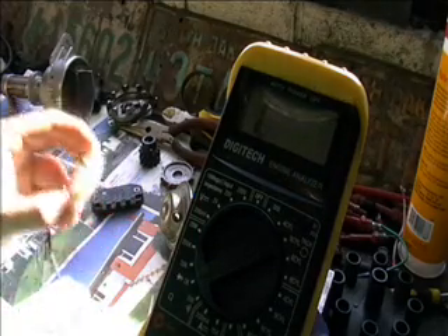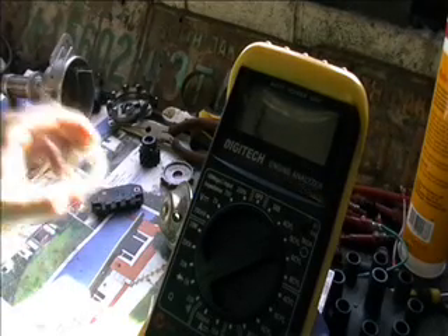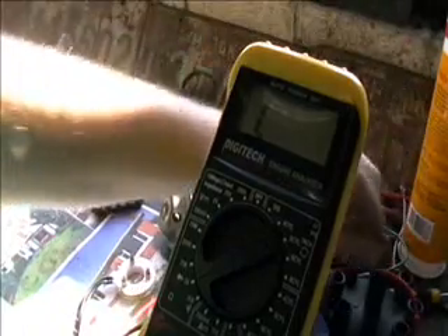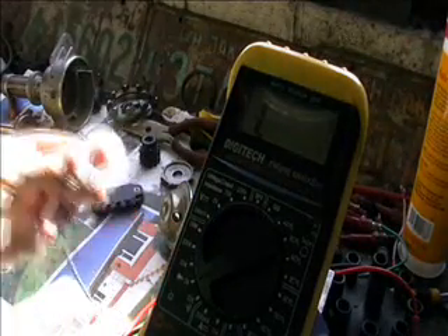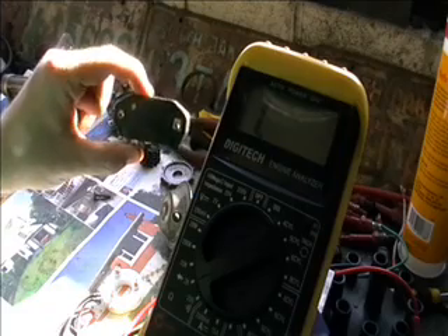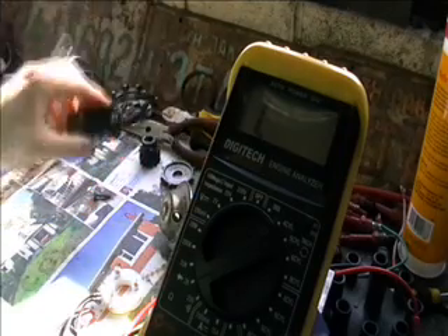If you don't — if you get something low, say about 500, or just completely open circuit, you know this one's a bit suspect. So, this is what I think was wrong with it. I've diagnosed what the problem was. Like I said before, I'm not 100% sure that this module is completely right, but I'm pretty confident.